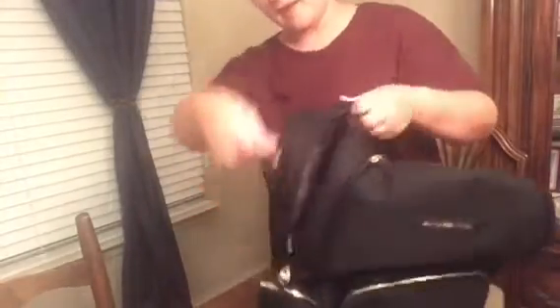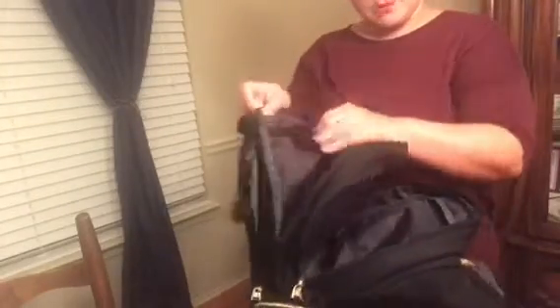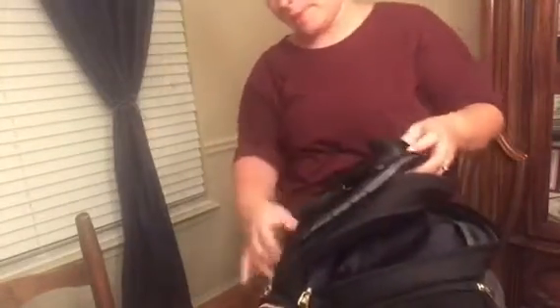Then on the back it opens up and there is a whole big compartment — it's as big as a laptop pocket — and there's also a small pocket right here.